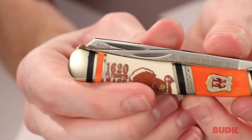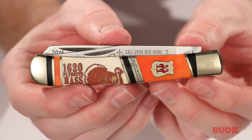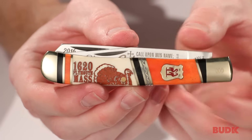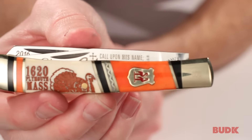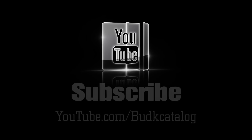Let's take a look at it closed, so you can get an idea of what it's going to look like in your pocket. It's going to measure about 4 inches — that's pretty much standard for the Kissing Crane trappers. And you can see it's going to look really nice even when it's closed. You can get this gorgeous Kissing Crane knife at BudK.com. Cheers!